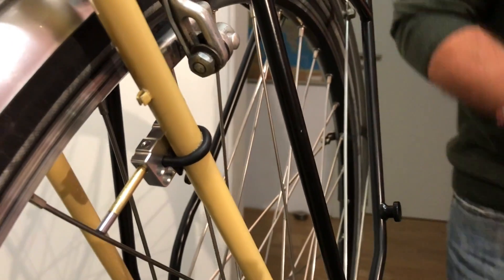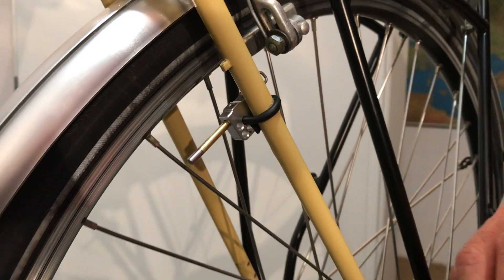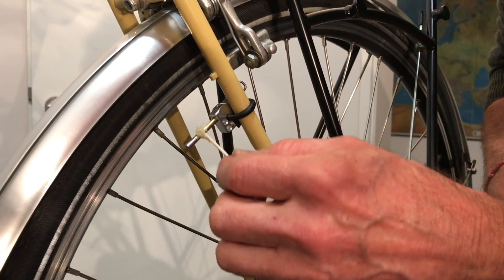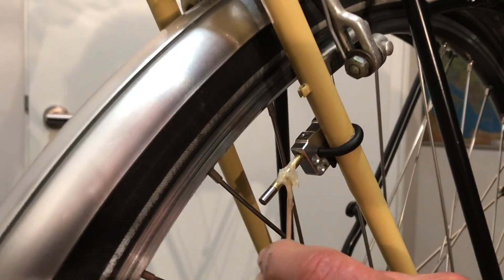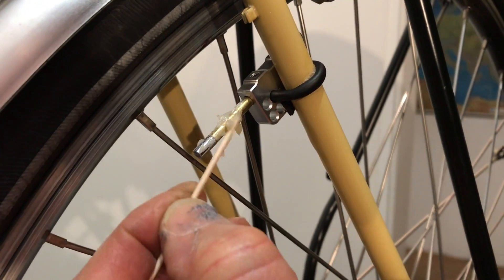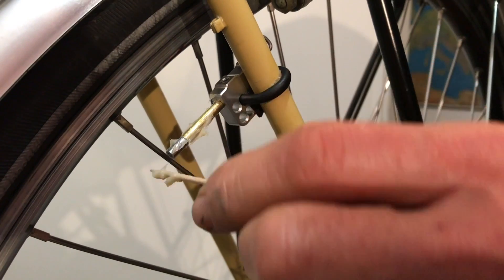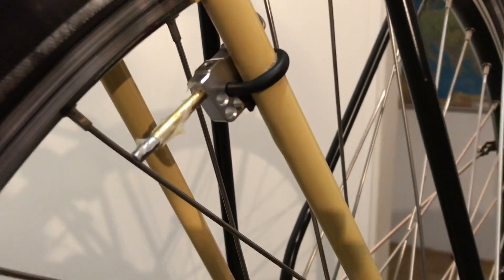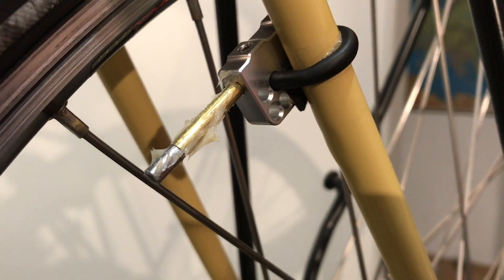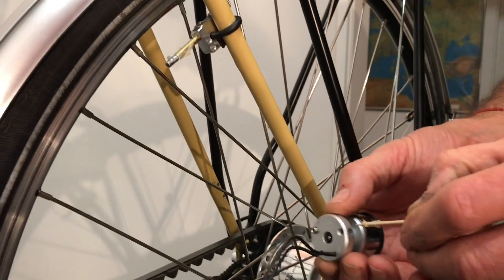It's very tight — bump proof. Now the tube is greased all around, and we also greased the whole of the dynamo.